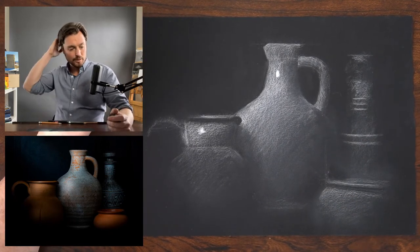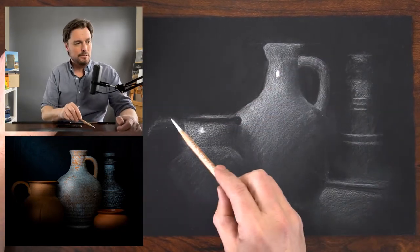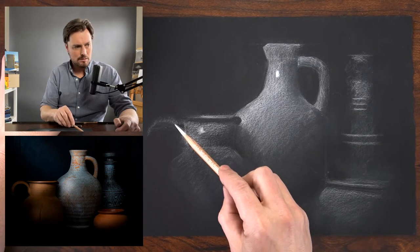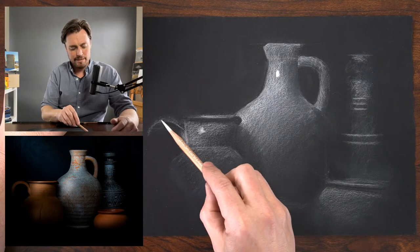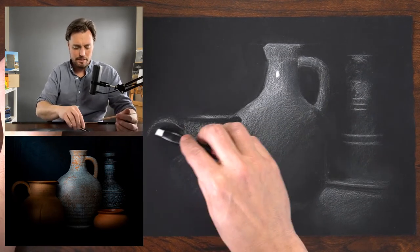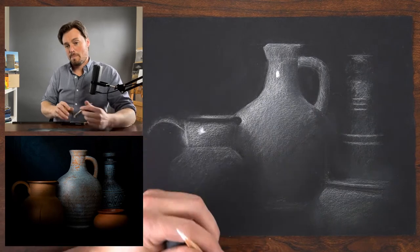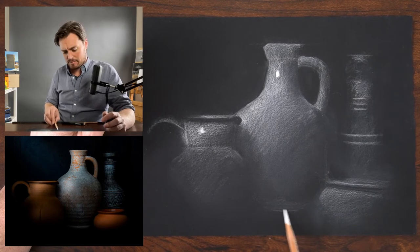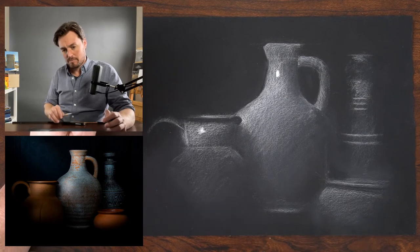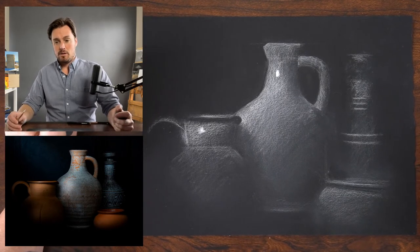Now where am I at? This is the other sharp edge I missed. On the inside it's a very light value, not catching a lot of light, but it's sharper on the inside than at the top. We have this slight glow down in here. I dropped that on — that's too much. I'm going to try to lift off a bit more. There's still some of the white charcoal showing up.